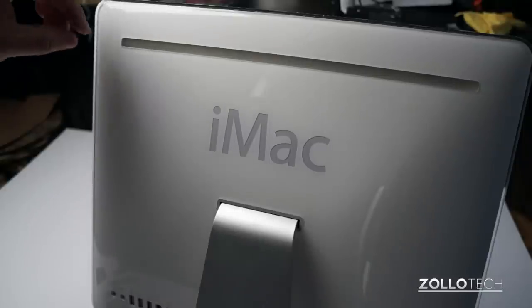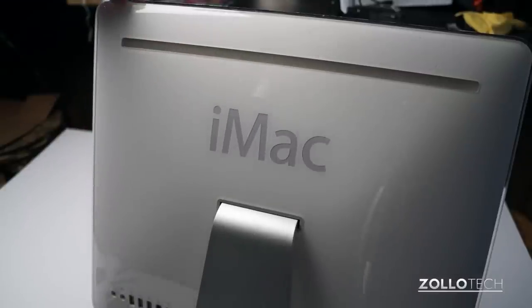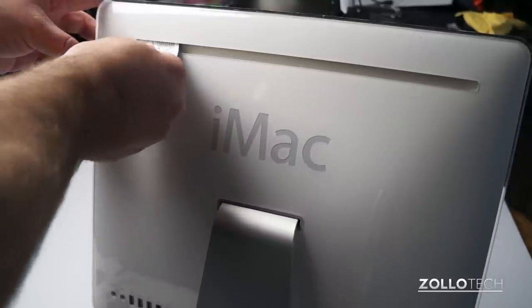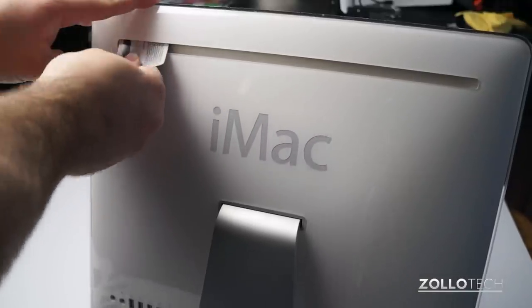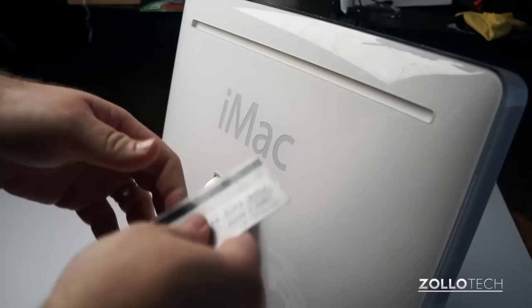Now that we have the iMac upright, what we need to do is shove a credit card in here to release the mechanism that holds the top latch. This is just a credit card that you don't really care about, and you just want to pop the latch — and it popped away up here. Now we need to do the same to the other side.